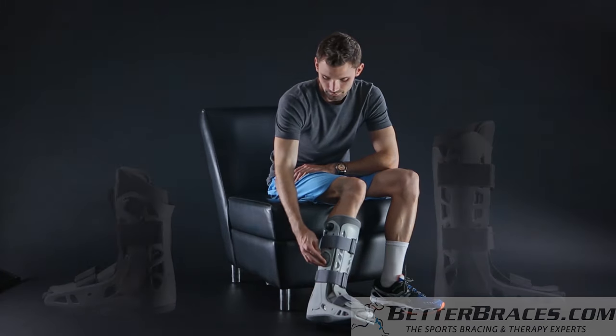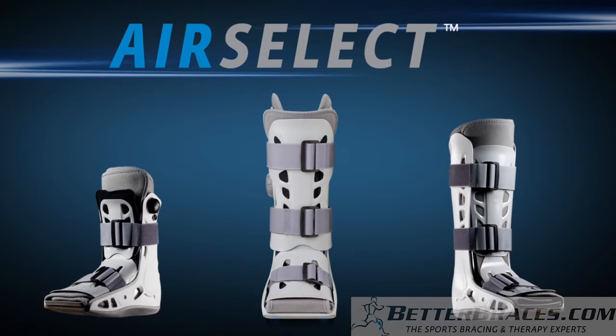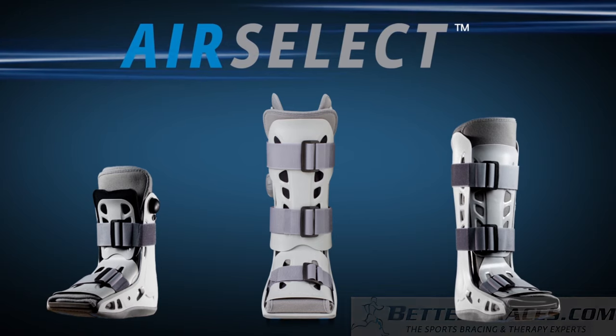The AirCast AirSelect Standard. The ultimate combination. Designed for comfort. Engineered for healing.